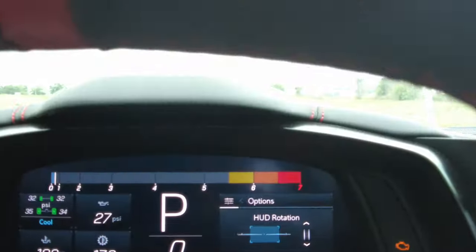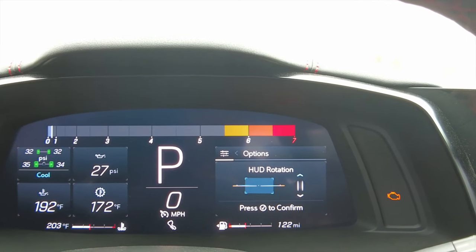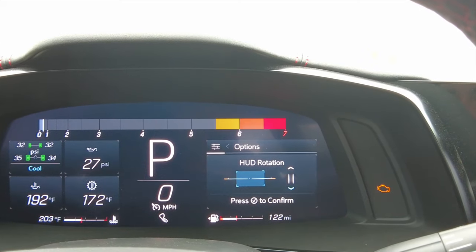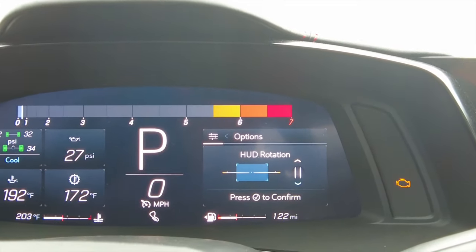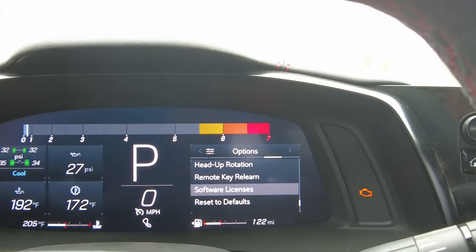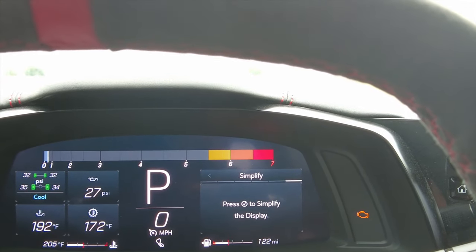There's also heads-up rotation, where you can customize how you want your HUD to look. You can literally twist it, turn it, even turn it sideways — I don't know why you'd want that, but maybe if it just needed to be adjusted because it's not straight. We'll leave it horizontal. There's also remote key relearn, software licenses, and reset to default.